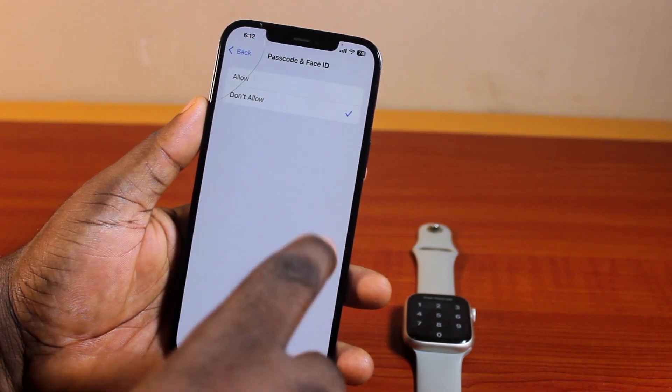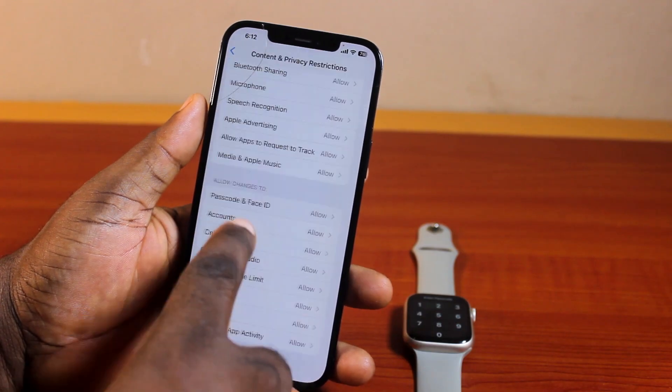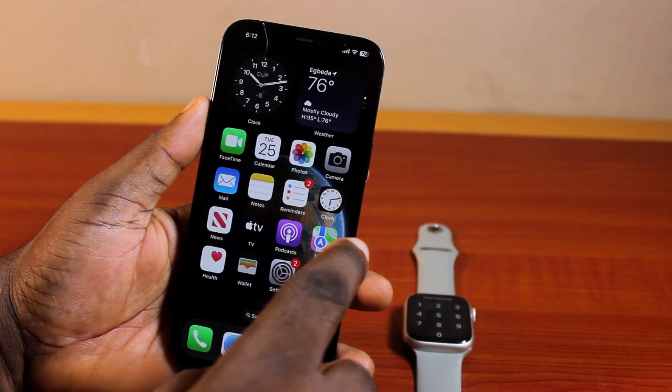Passcode and Face ID. Now, if this is set to Disallow, go ahead and Allow that, and then hit the back button. Now, once you've allowed 'Change To' Passcode and Face ID,